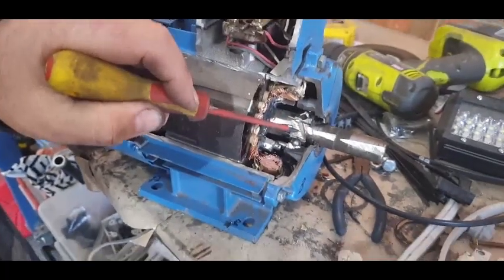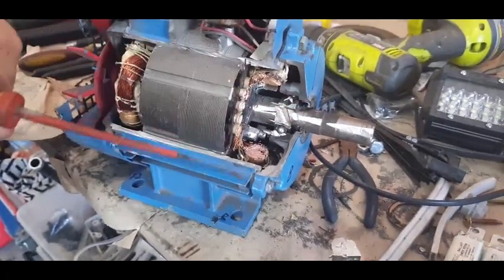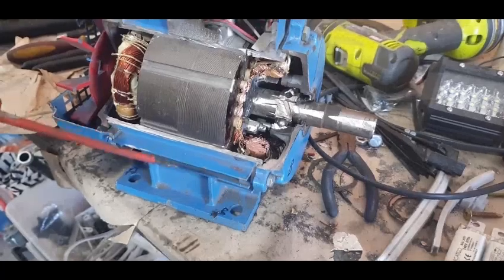A motor basically can create a rotating magnetic field, but it only has one moving part, which is the shaft. We can't measure volts and output on it like a transformer, because we get mechanical power out of it. Thank you.